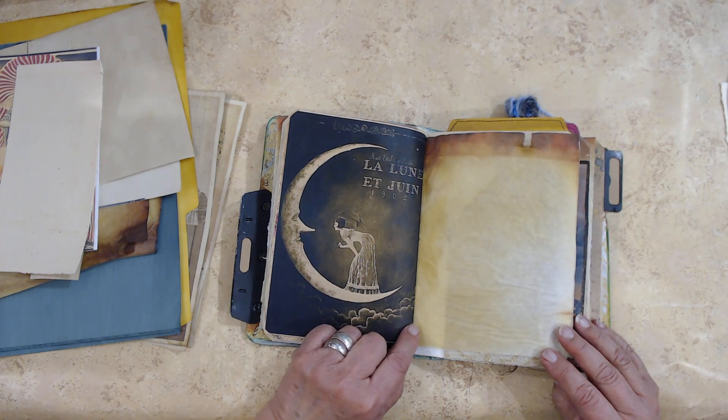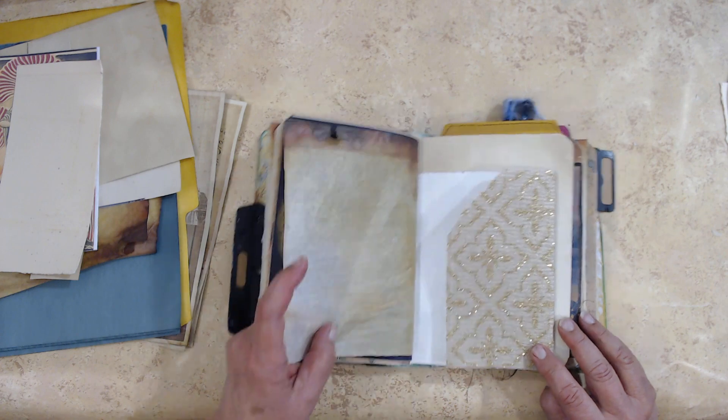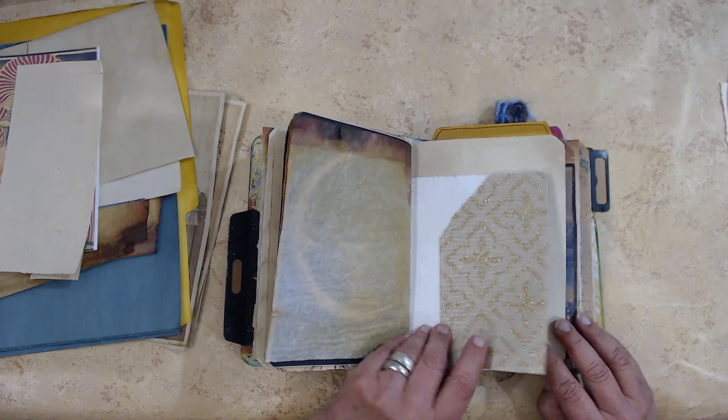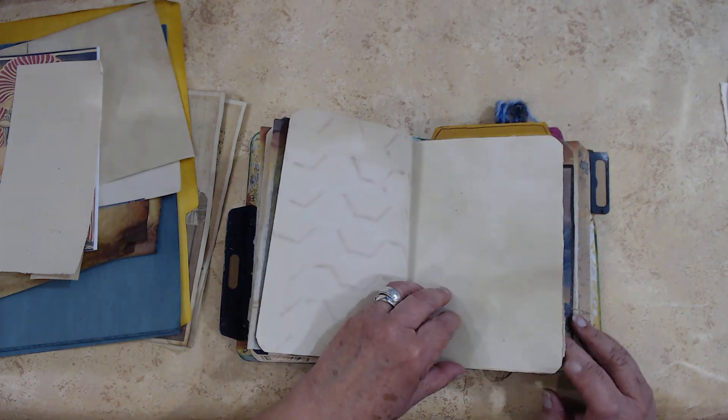She's even got an umbrella, you know, just in case it rains. She is above the clouds, but maybe she's afraid the sun's going to come out — not too sure. I never quite understood that umbrella.